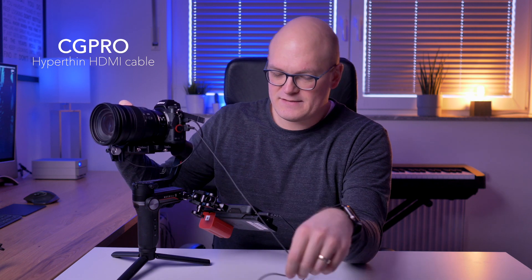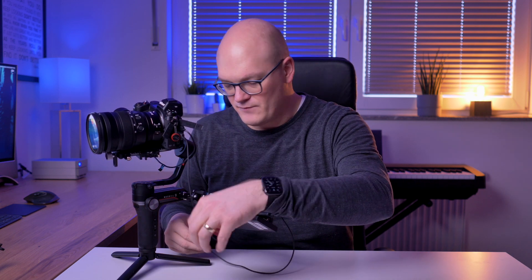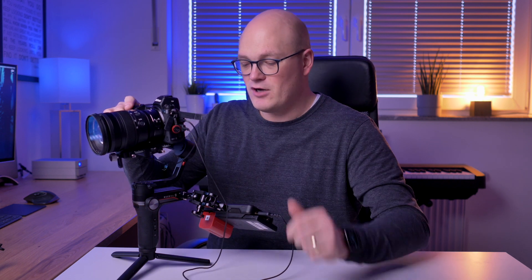Another thing that's very important for this setup is this very thin HDMI cable. The company name is CGPRO and this is their so-called hyper-thin HDMI cable. It's great because it doesn't pull on the camera — it's very light, very thin, and very flexible. You can route it around the rig easily, and it's also compatible with ProRes RAW, so it's a very fast cable. This is my go-to cable for all gimbal operation.